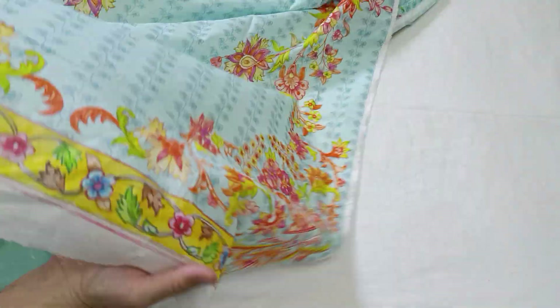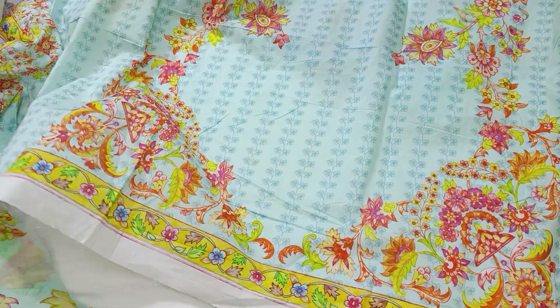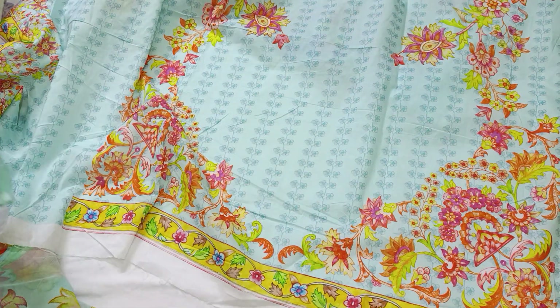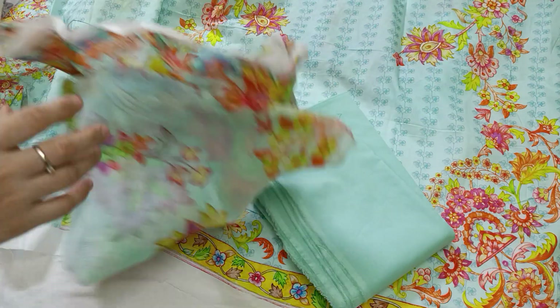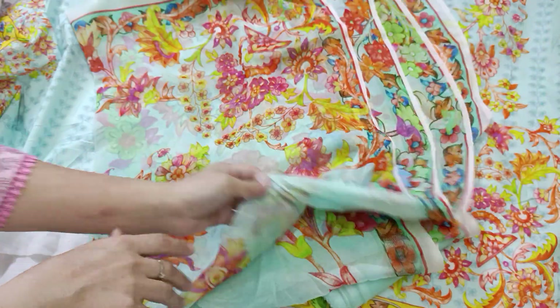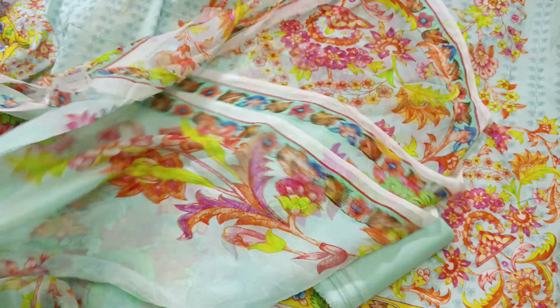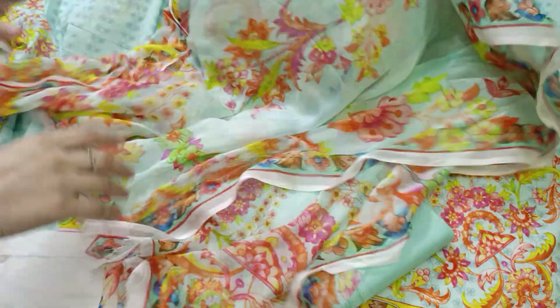This is a diamond dress with a plain trouser and this is a chiffon. Printed chiffon — this is a beautiful article. This article is 6300.